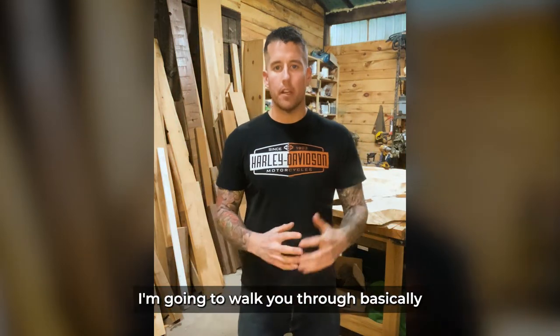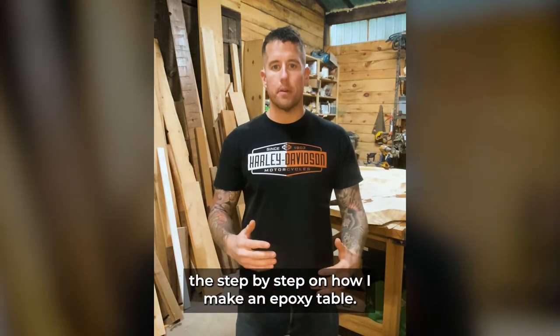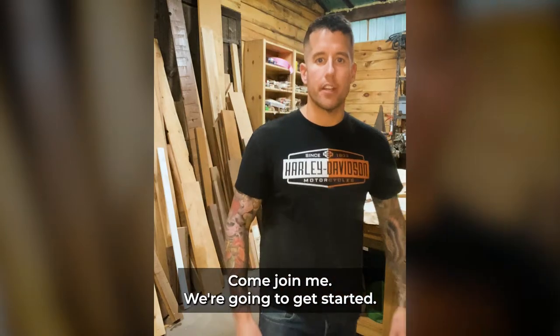I've got a motto: if I wouldn't put a table in my own house, I wouldn't sell it to a customer. We're going to get started on this table and I'll walk you through step by step how I make an epoxy table. Come join me, let's get started.